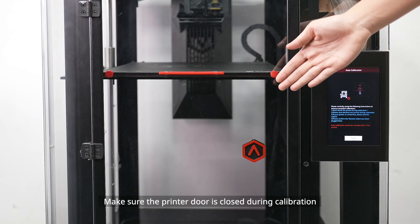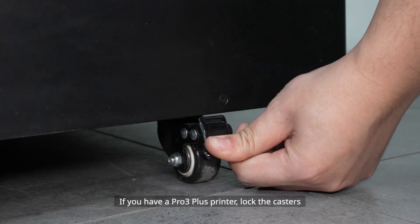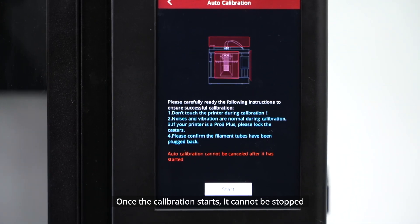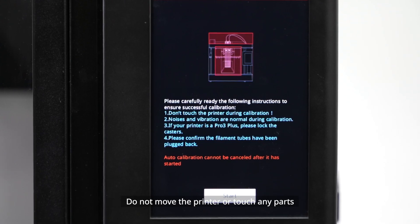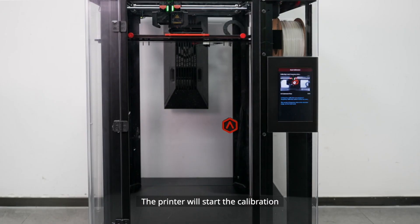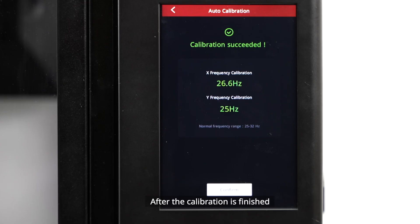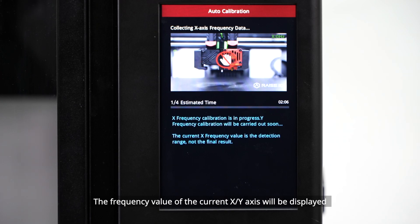Make sure the printer door is closed during calibration. If you have a Pro 3 Plus printer, lock the casters. Once the calibration starts, it cannot be stopped — do not move the printer or touch any parts. Vibration and noise are normal during calibration. After the calibration is finished, the screen will show 'Calibration Succeeded' and the frequency values of the X and Y axes will be displayed.